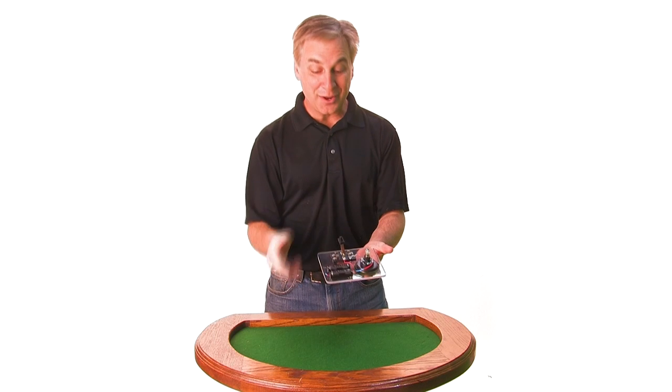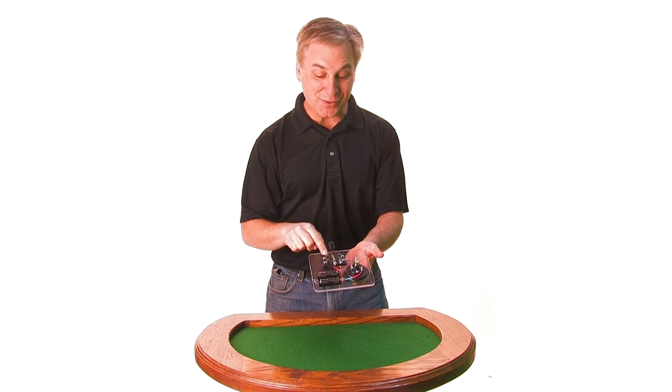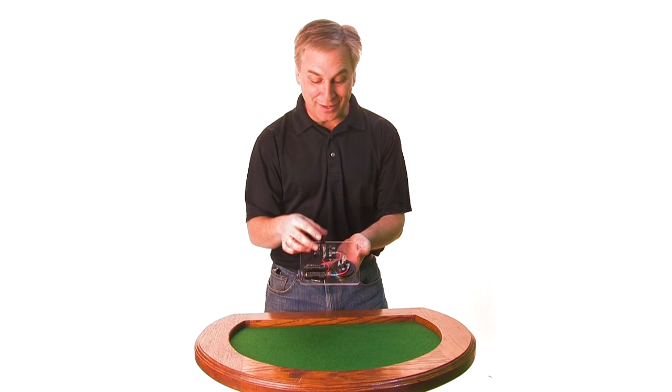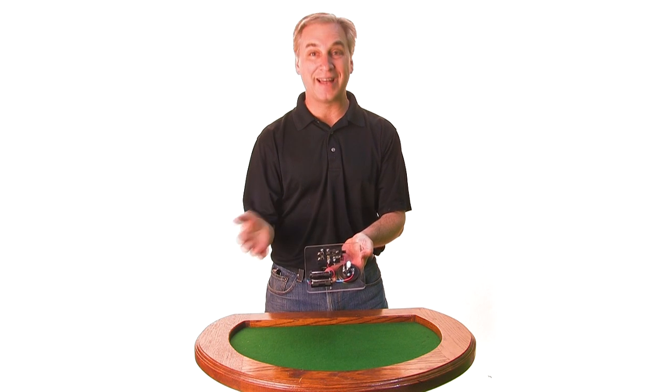This is the simplest circuit I know how to build. We've got a couple of batteries, we've got a switch, and we've got a light bulb. Can't get much simpler than that. You close the switch, the light comes on.